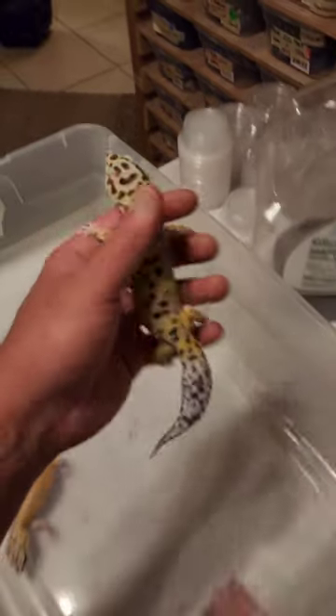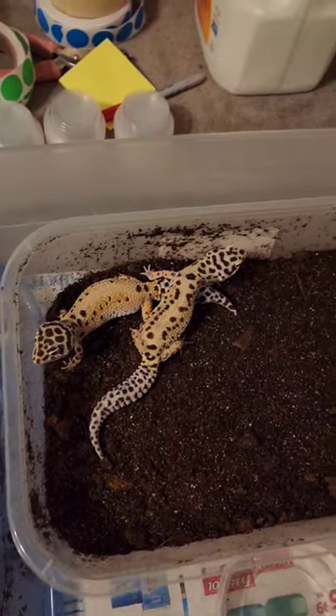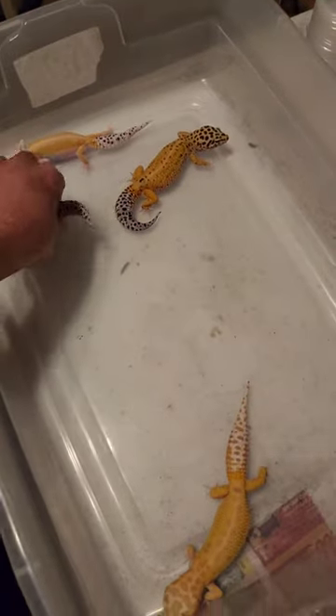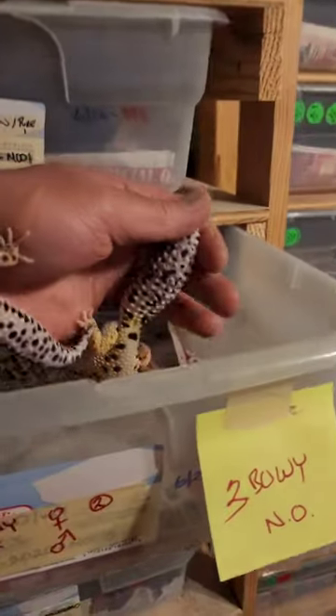Which ones do you think? That one looks pretty good — ovulating. And we'll pick out this one who looks good as well, who also is ovulating. Now we have these two right here that just need one more, and this one looks like it's going to be a good one. Clear ovulation right there — goes in the bucket.